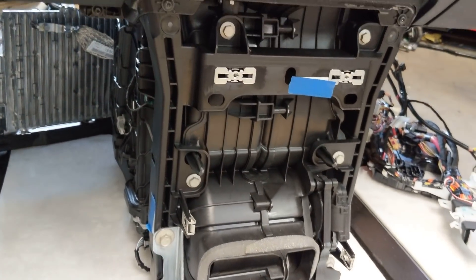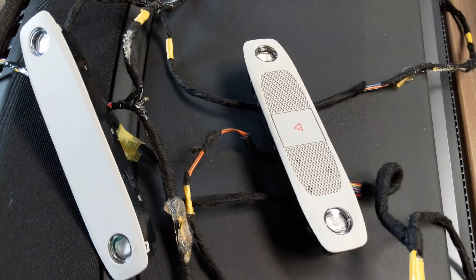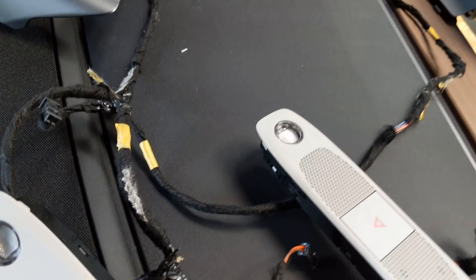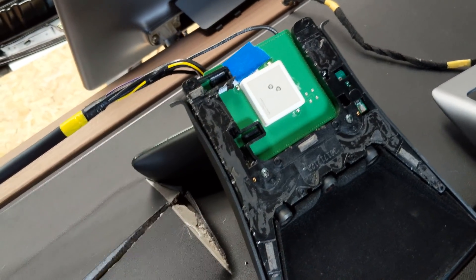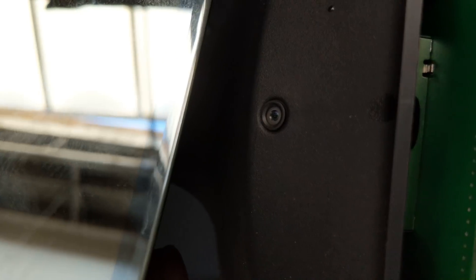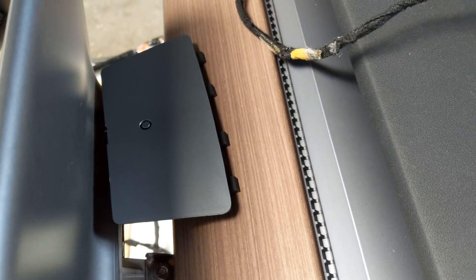We've got the climate control stack there. We've got some of the overhead things here — the front little console with the dome lights, the hands-free microphone, things like that. There's the rear dome light. Over here we have the assembly that's normally on the windshield, which is the triple cam — it's got the three autopilot cameras and a GPS receiver. There's also the little tiny camera that views inside the car, passengers. We've got a climate control sensor on the back — normally that's underneath the screen.